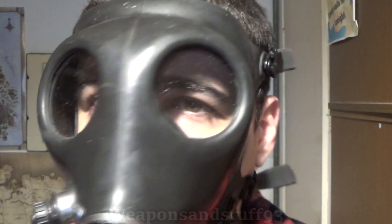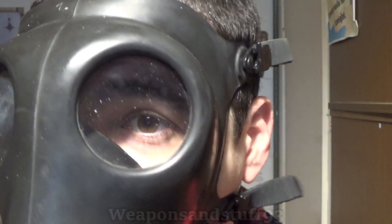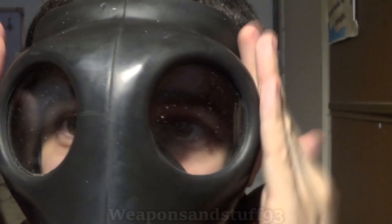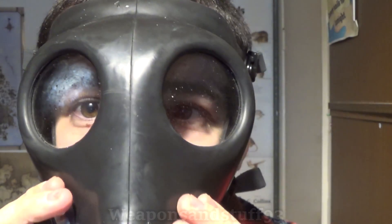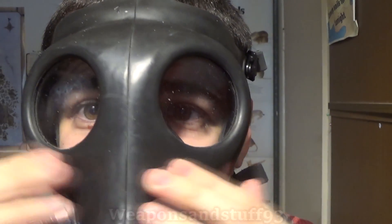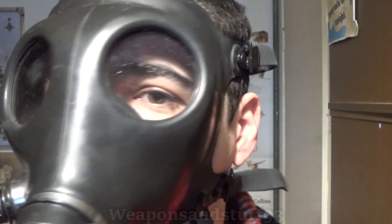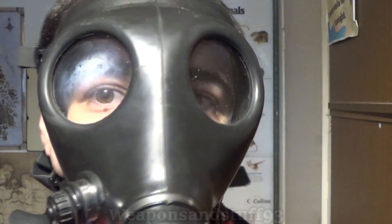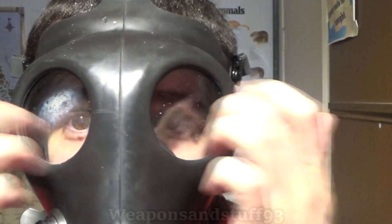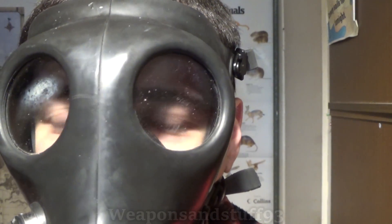I thought while mentioning round lenses, I'd show off the Israeli civilian mask, because this is a more modernised version of the same concept. The lenses are a bit more at a side angle than on the other mask. One disadvantage is your face doesn't sit that close to the eyepieces, but that's understandable since it's made as a one-size-fits-all mask and isn't intended for military use. It's a more modern, plasticky version of the same classic concept.